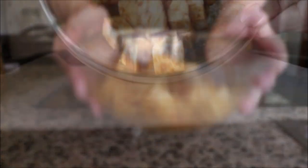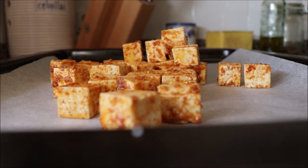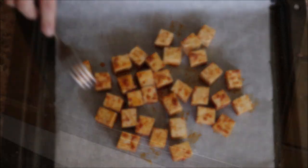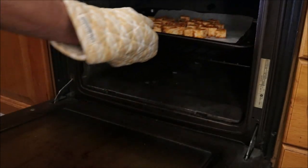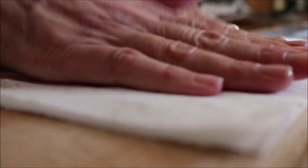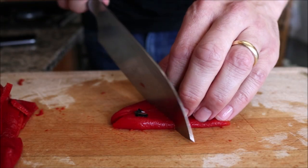Add the seasoned tofu into a baking tray lined with parchment paper and make sure all the tofu is in a single layer so it cooks evenly. Add the tofu into a preheated oven on bake and broil at 250 degrees Celsius, which is 475 degrees Fahrenheit. While the tofu is in the oven, grab about five jar roasted red bell peppers, pat them dry with paper towels, and cut each one in half and then into half inch pieces.